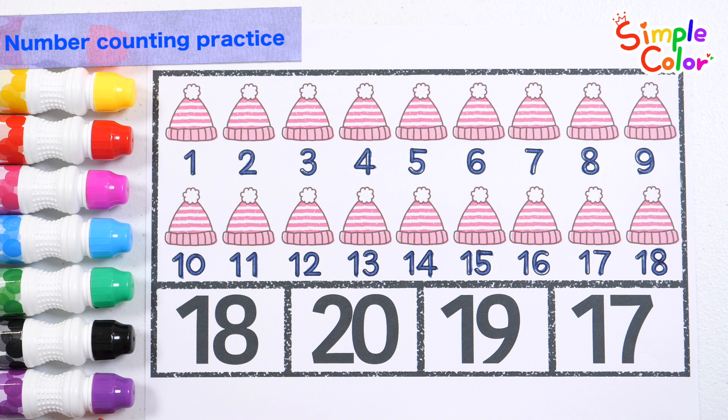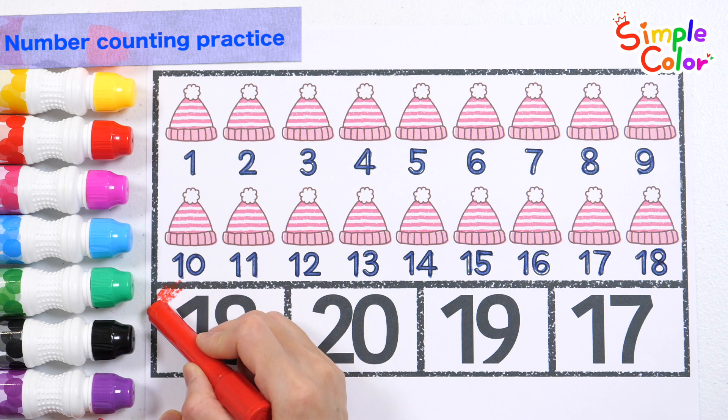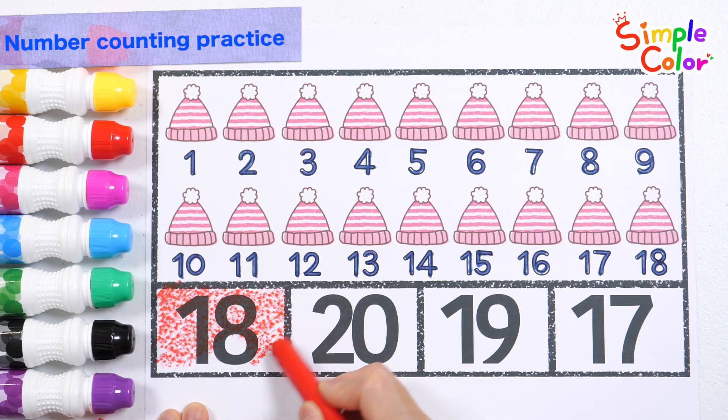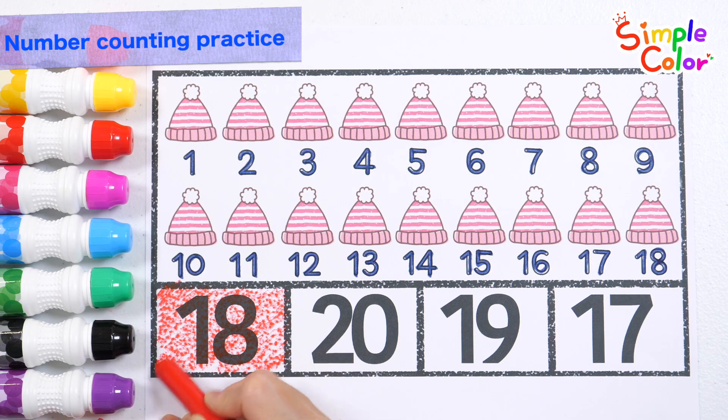Seventeen. Eighteen. How many hats are there in total? Eighteen. That's right! Let's find eighteen among the four numbers written below. Found it! Great job!